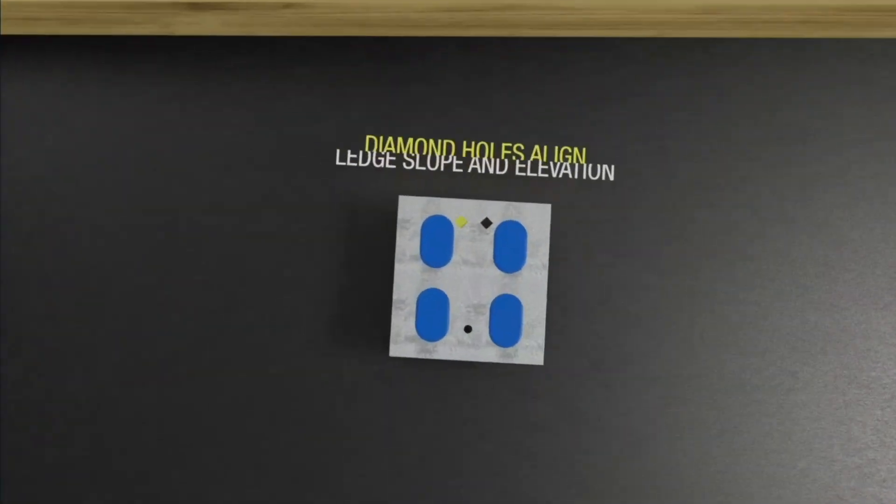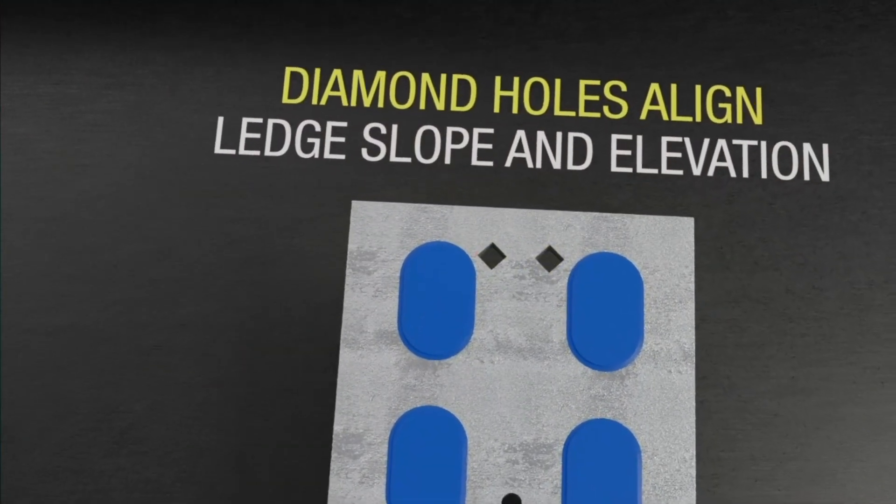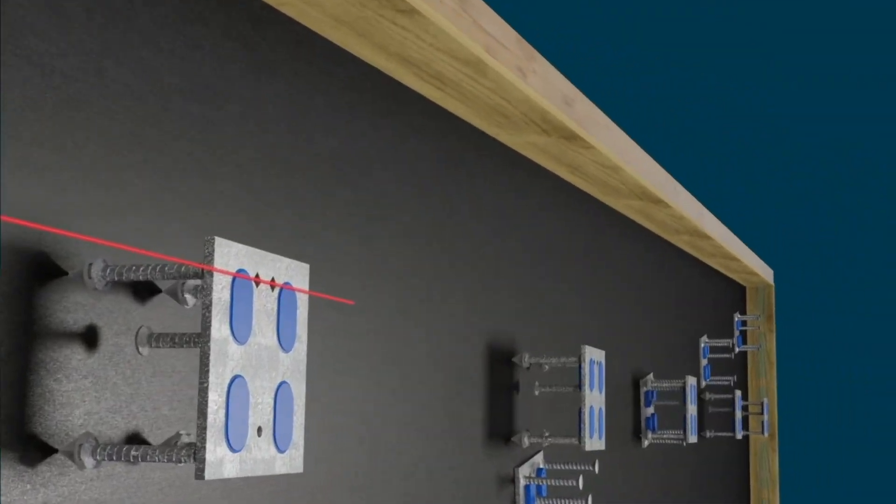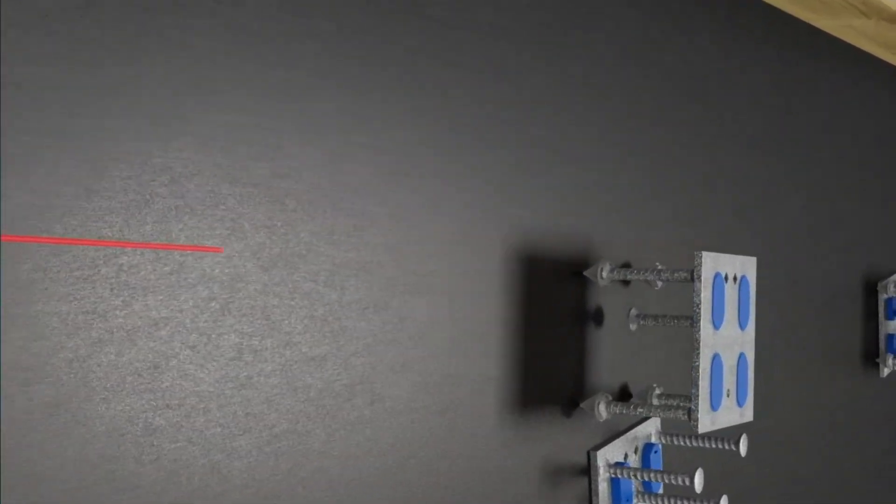Quick Corbels are designed with two diamond holes at the top of the embed, indicating the bearing location. These holes can be lined up using a chalk line or laser projection to account for a ramp slope in a parking structure.